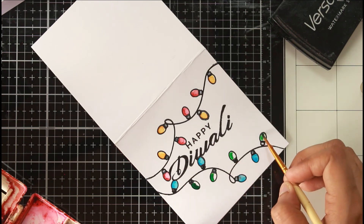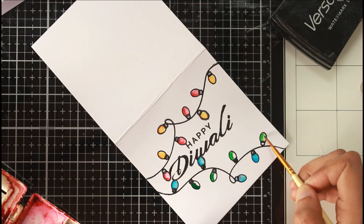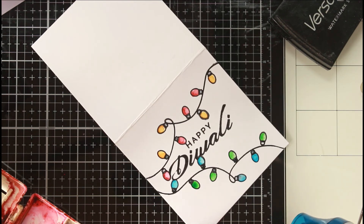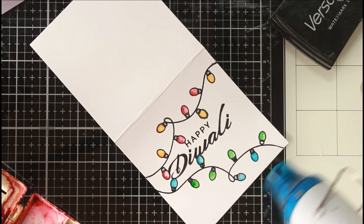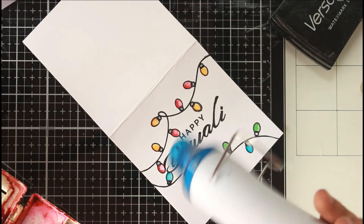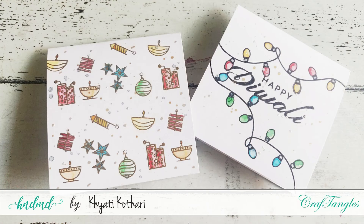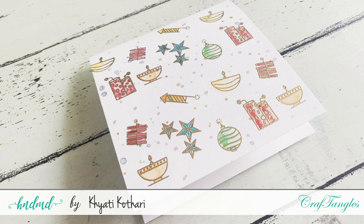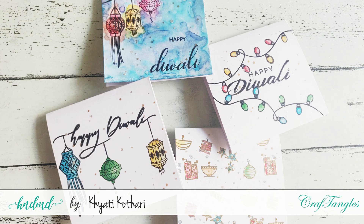Once that's done, I added gold and silver splatters — I did that off camera for both note cards, so apologies for missing that part. That completes my two note cards for today. I hope you enjoyed the process. I have two more note cards to share using the same release — something impromptu and fun. I'll be sharing part two in a couple of days, so keep a lookout. If you liked the video, don't forget to like, comment, and subscribe if you're new to my channel. See you in the next video!